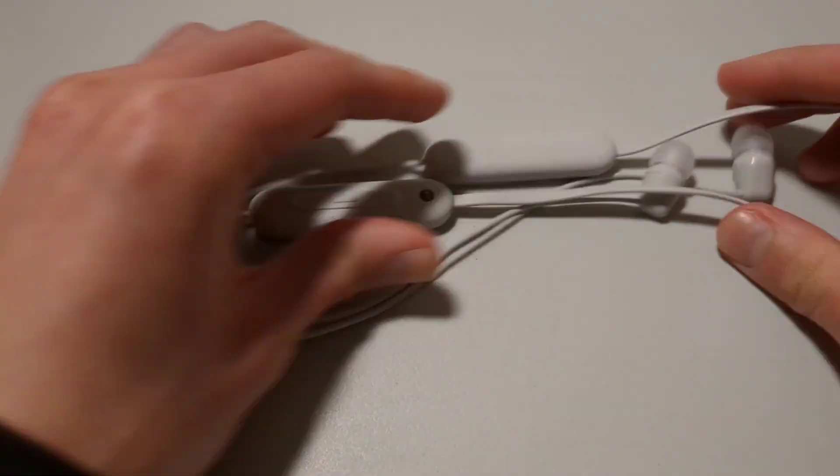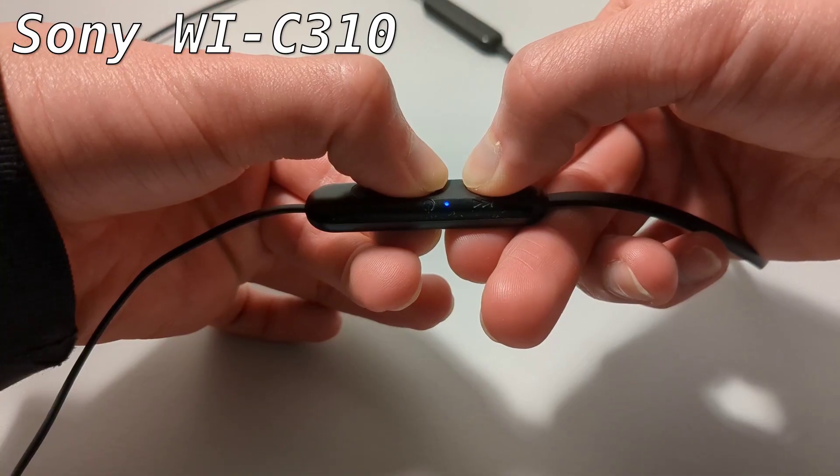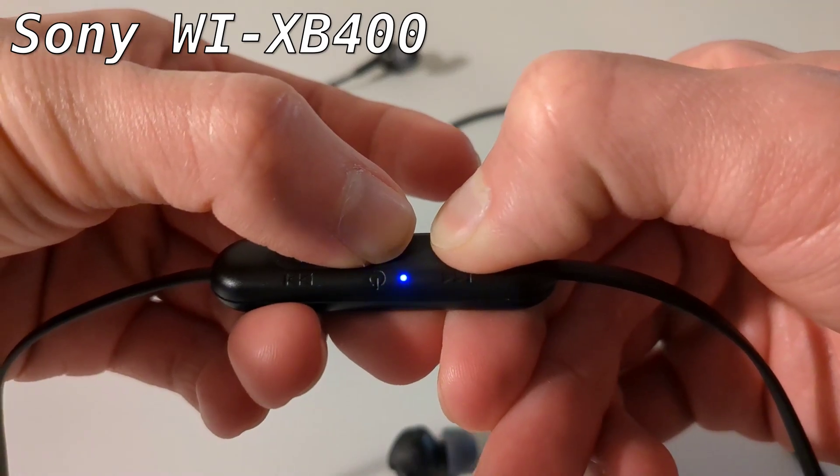Very easy, very simple process, and not just applicable to the Sony WIC100s either. Whether it be the Sony WIC310 Bluetooth earbuds — the review for which is found on the YouTube channel, if you're interested in checking it out — or the Sony WIC400 Bluetooth earbuds, the factory resetting process is very much the same as that of the Sony WIC100s. Hold down the volume down button and power button at the same time and wait for the indicator lights to flash blue four times.